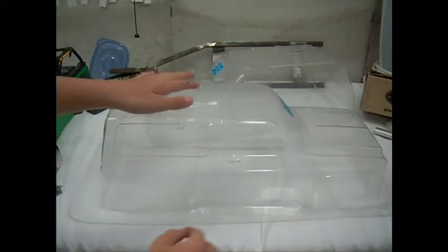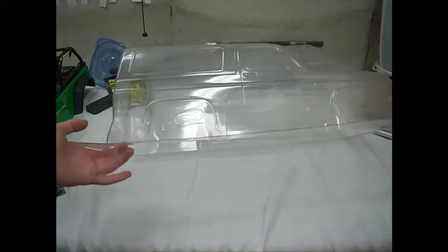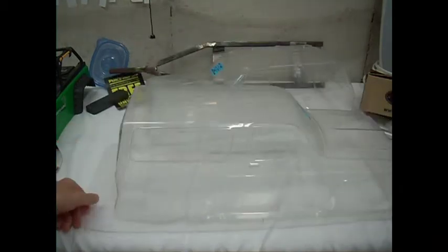And now we have the Chevy Blazer body. I will do a black topper I think, a blue truck, a black hood, and black fenders. Thanks for watching, and subscribe.